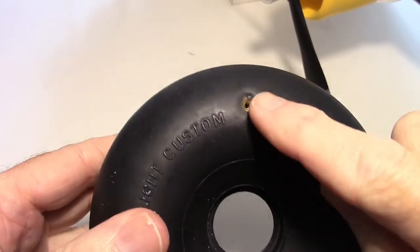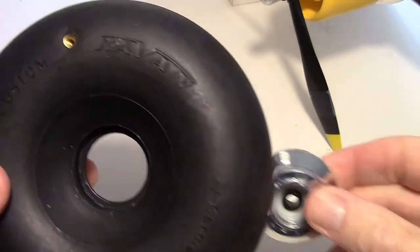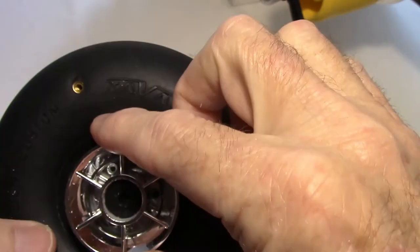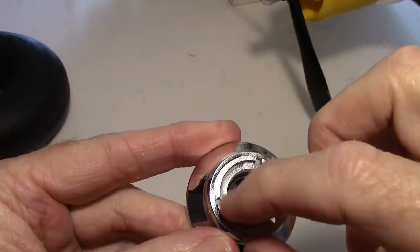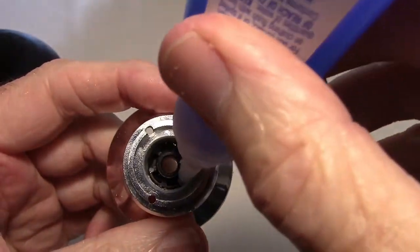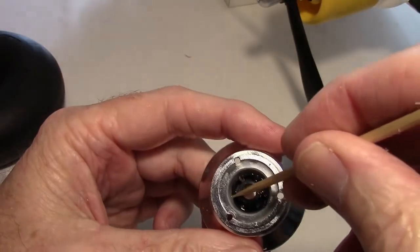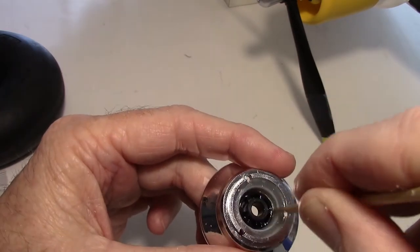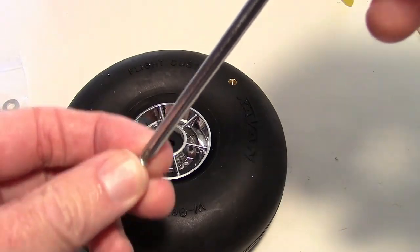Now that that's done, we need to reassemble the wheel. I want the valve on the outside where it's easy to reach if I have to pump any air in. Before putting the three screws back in, I'm going to glue the hub into place with a little bit of CA glue around the rim — just a very small amount, working it in near the crack between the hub and the adapter. Let that dry, and then reassemble the wheel by putting the three screws back in.